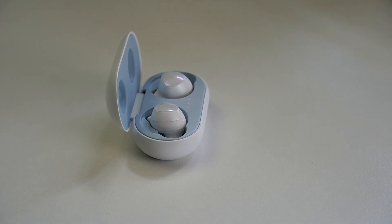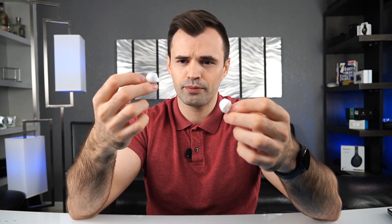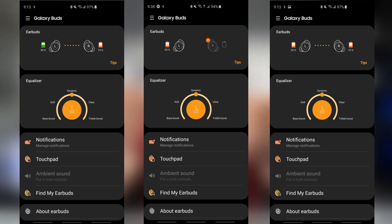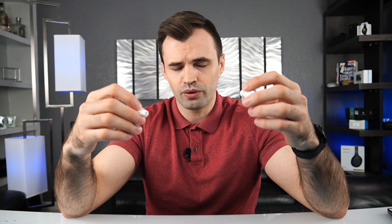I did notice that both buds don't discharge at the same rate — sometimes one bud has about 80 percent and the other has 70 to 75 percent. I'm not sure if that's because one is handling all the commands and the connection. Also, when you take them off your ears they go on standby mode and turn off by themselves, so you don't have to worry about leaving them on accidentally.